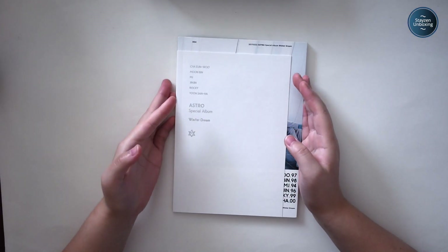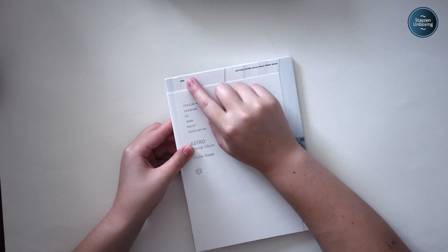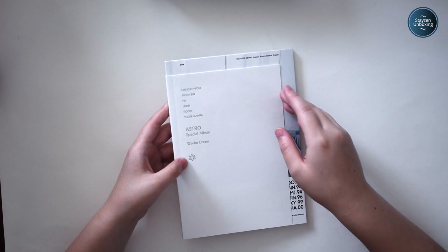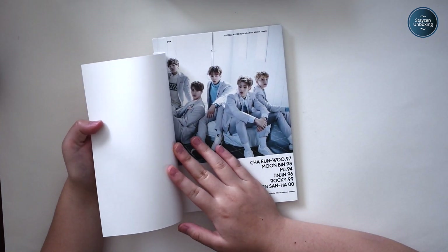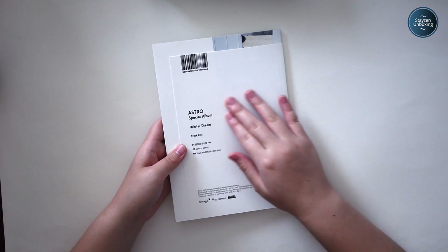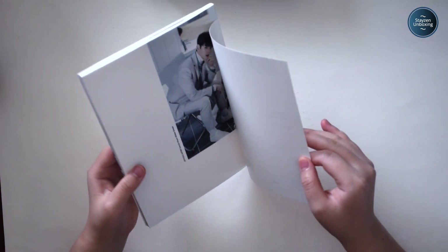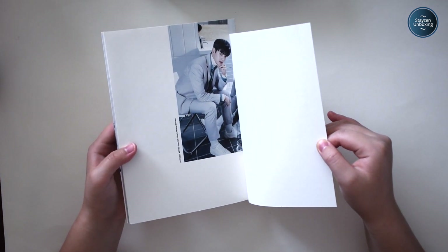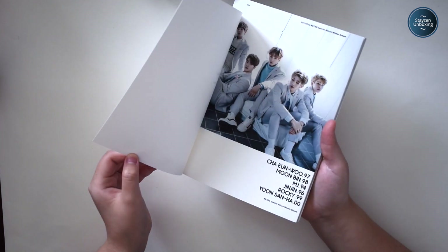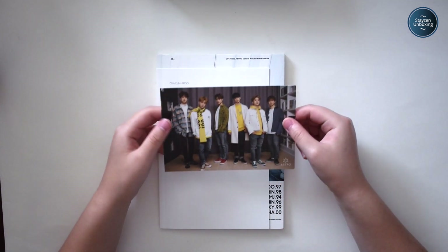Here is the Winter Dream album. The front is basically exactly the same as the Spring Up one, but this one says 'four' — actually, the Spring Up album had 'one' on it, since that was the first in the seasons series. This is Astro's special album, Winter Dream. There's the symbol, and if you go here you can see the group picture once again. The back has the tracklist: the title track, God and Candy, You and Me. And apparently you can't open the back flap on this one — you could with the Spring Up one.